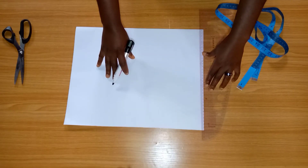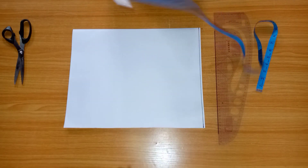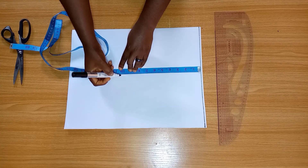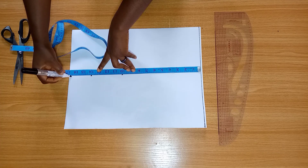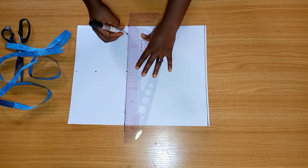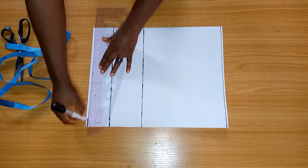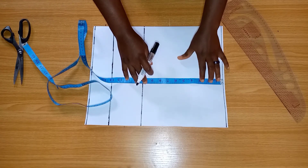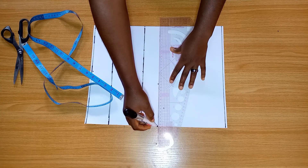Now we're going to draw our baseline. I'll be taking my bust point measurement, my under bust, and my half length. I'm going to come down from my shoulder by eight inches, and that is going to be our chest line.